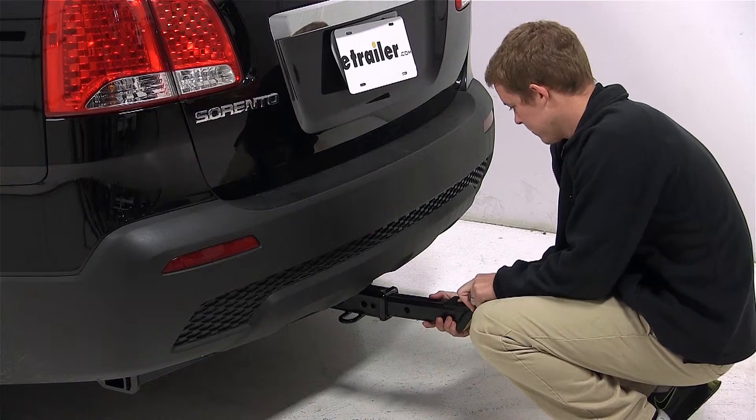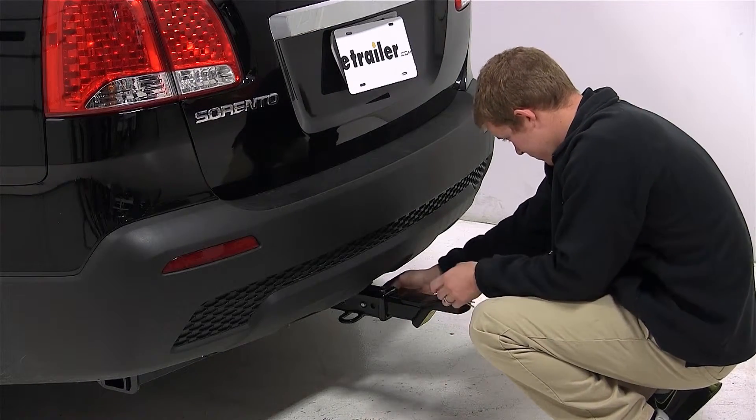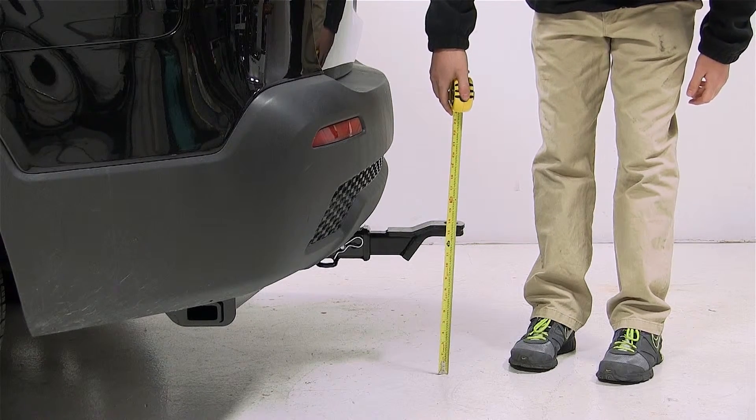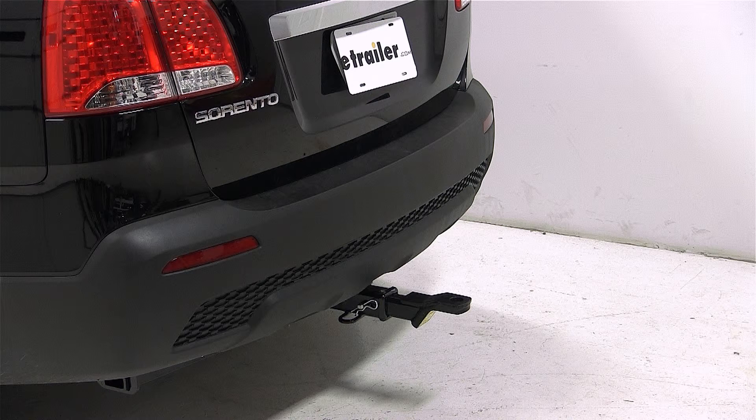We'll now go ahead and flip the ball mount over into the rise position and measure from the ground to the top of the ball platform and get a measurement of 14 inches. Again, if your trailer ride height matches ours, this would be an appropriate ball mount for you.